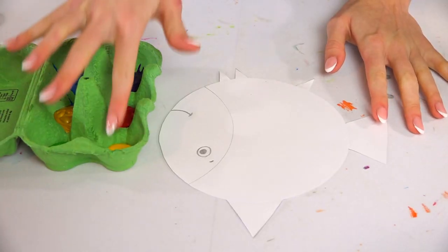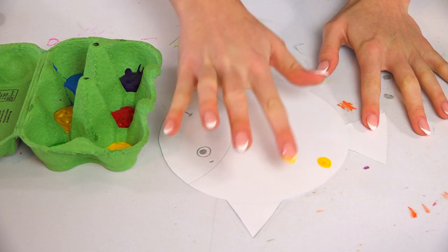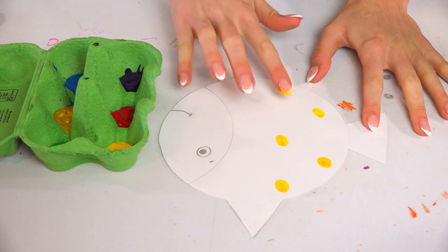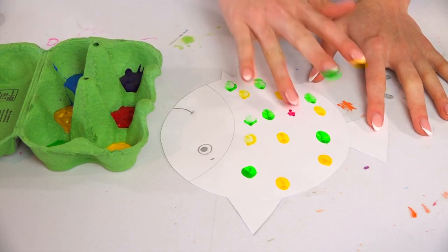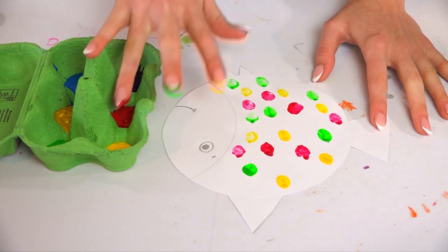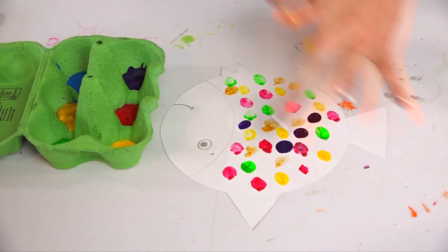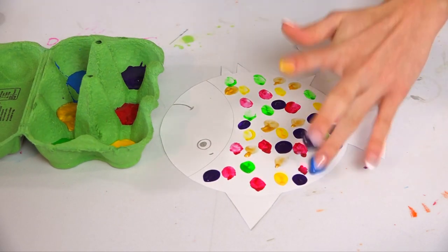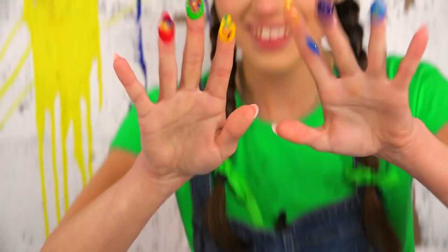Are you ready to get messy, Arties? Because I am! Remember to use a different finger each time because we don't want to mix the colours. You can put your scales wherever you like. Now we need to wash our hands before we get to the next part.